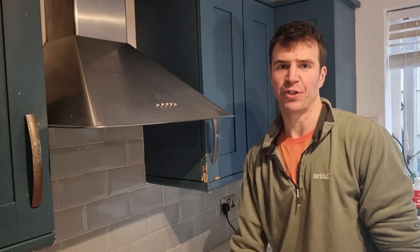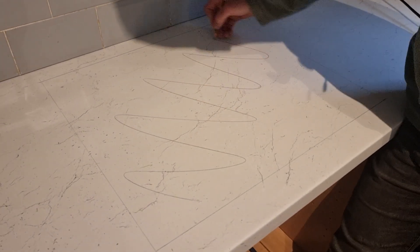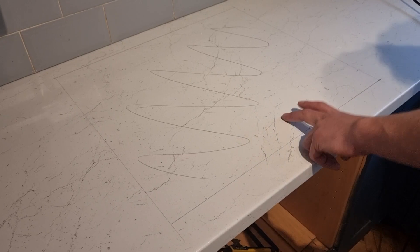In this video I'm going to show you how to cut out a worktop for your hob. We've already marked out our cutout and now I'm going to show you how we mark this up so we can cut our worktop to accommodate our electric hob.